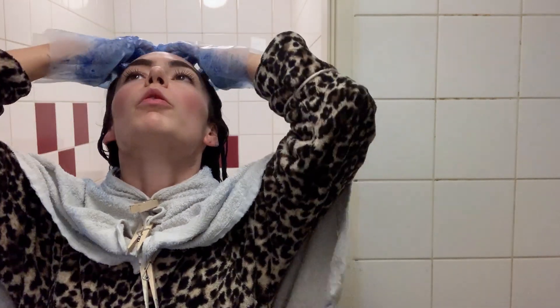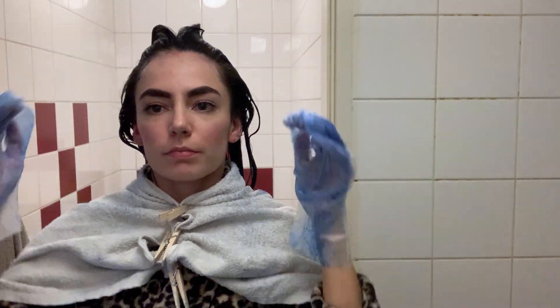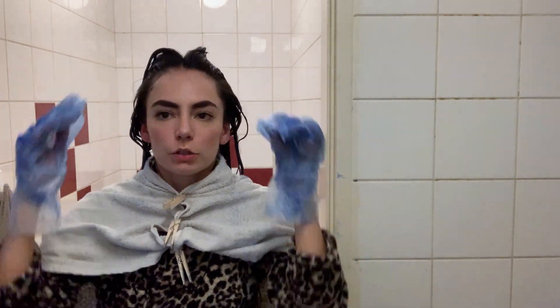Now I will wait for 20 minutes. So an in-between update: it's been in my hair for 15 minutes now and on my head. As you can see on my head, it's really blue. So it's almost time to get it out of my hair. Let's see.